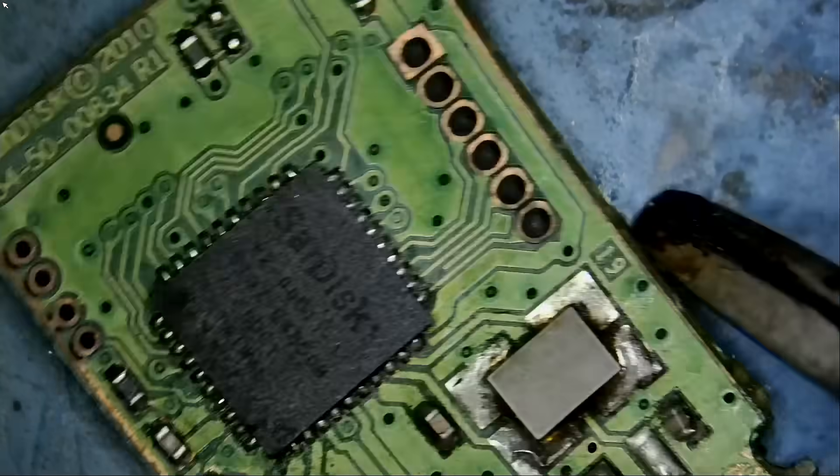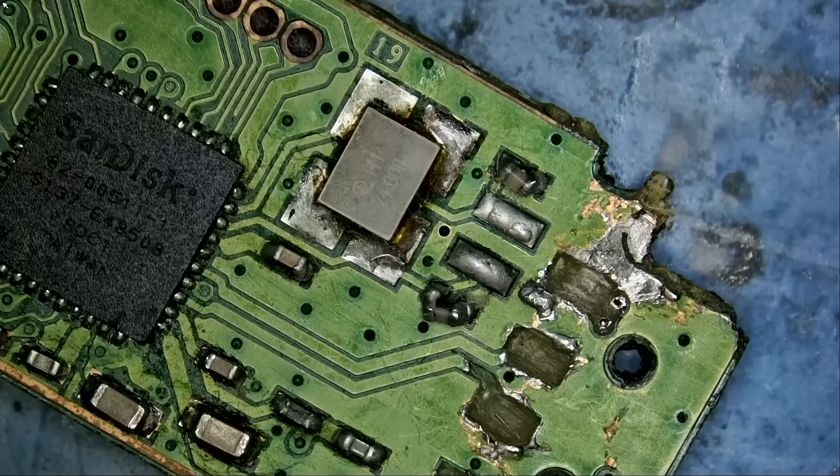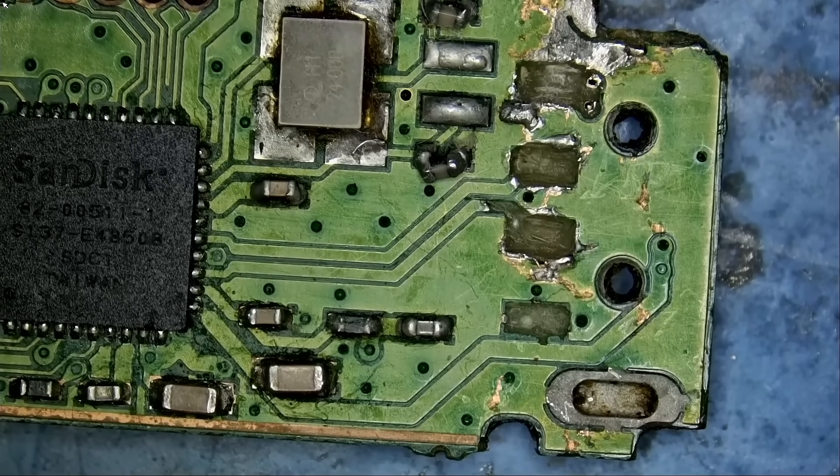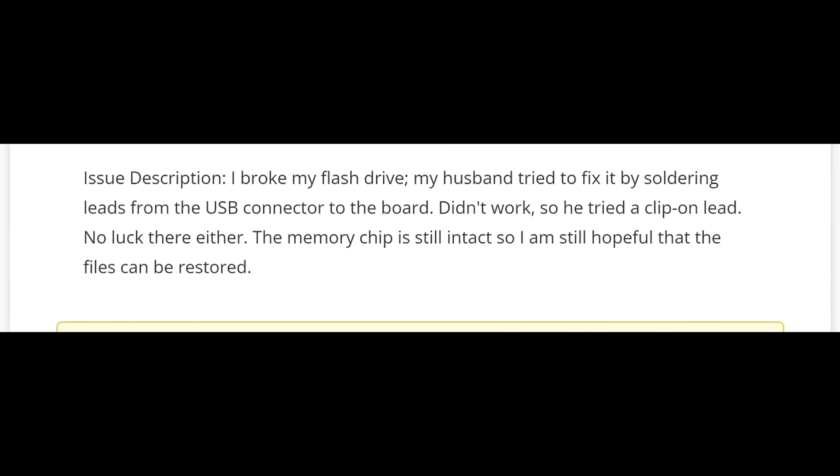So if the controller chip and the NAND chip are good, we should be able to fix this drive. I'm interested to know what the customer wrote. The customer said: 'I broke my flash drive. My husband tried to fix it by soldering leads from the USB connector to the board. It didn't work, so he tried a clip-on lead. No luck. The memory chip is still intact, so I'm still hopeful that the files can be restored.'